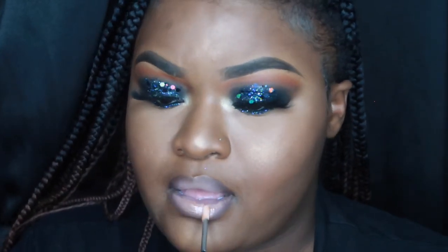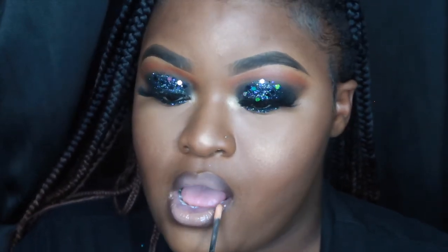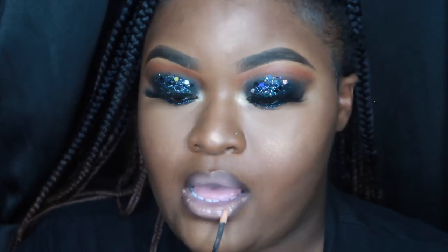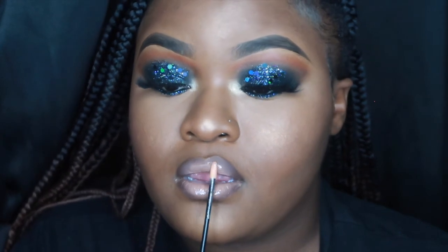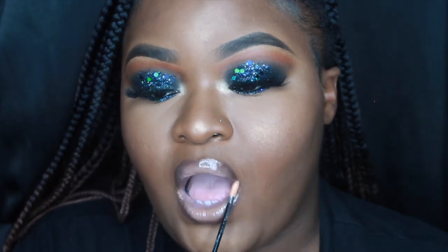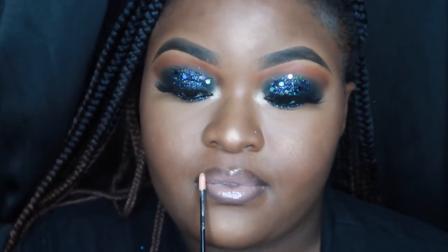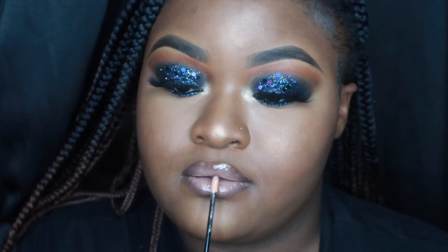Now I'm going in with Revlon — this is the Super Natural, I think in 215. I love Revlon lip glosses. Thank you so much for watching! If you enjoyed this video, please leave a like and let me know in the comments what other videos you want to see. Thank you for sticking around and bearing with me — I know I haven't been consistent, but thank you for all the subscribes. I'll see you in the next video, bye!